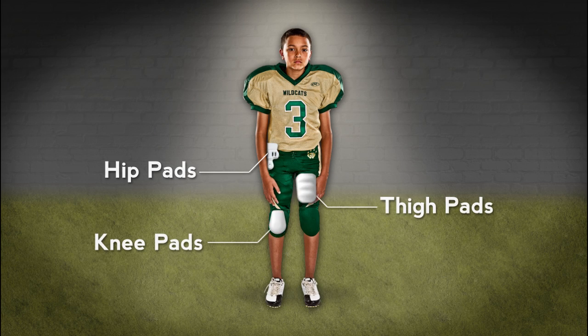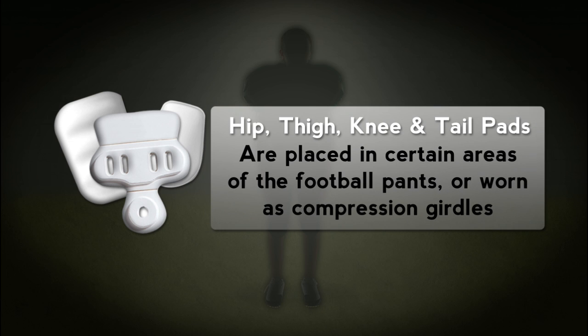Hip, thigh, knee and tail pads, some of which may fit into pre-constructed areas of the player's football pants or compression girdles.